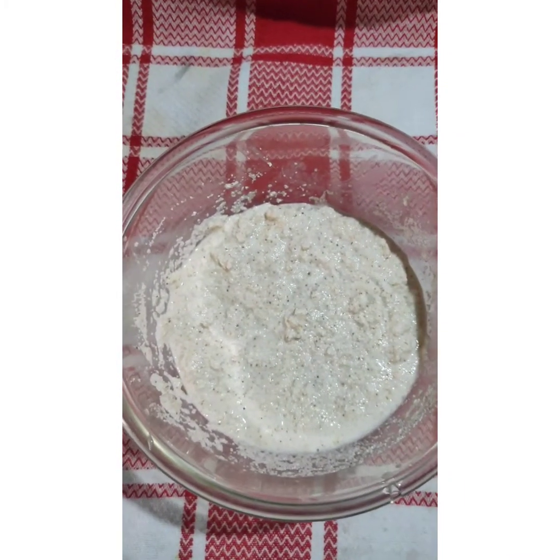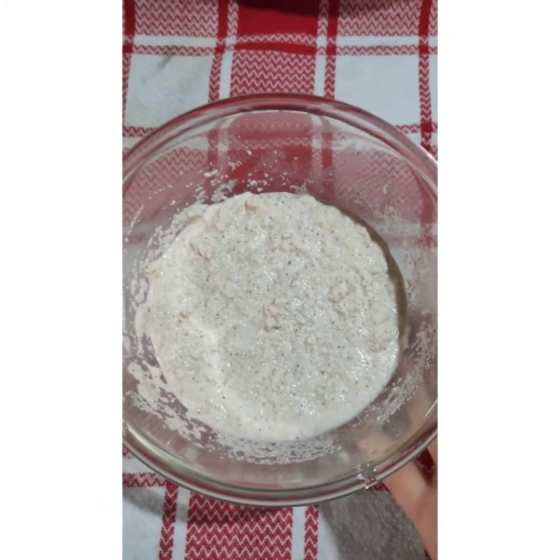I have taken roasted semolina. You can take raw semolina also, but I have taken roasted.